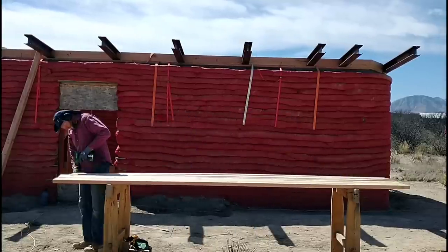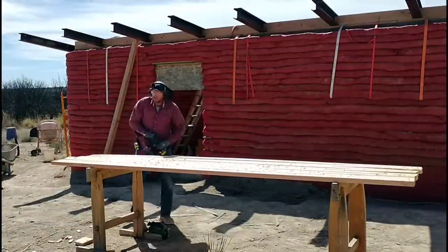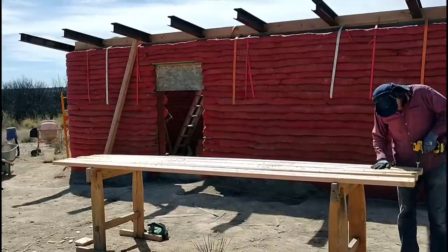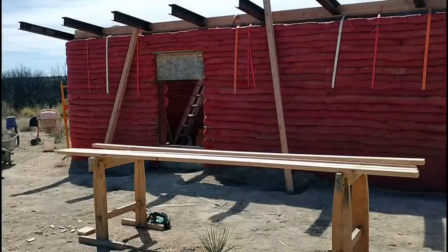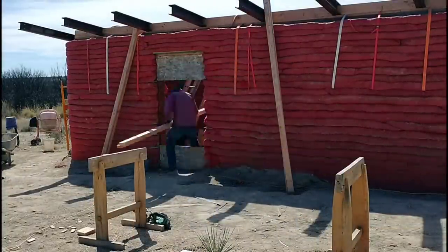We're attaching these boards to the beams with heavy-duty self-tapping screws. They have a pretty good-sized head on them, and I don't want that head sticking up above the surface of the board, so I'm pre-drilling with a Forstner bit and also all the way through the board with a drill bit that's bigger than the size of the screw. The pre-drilling really makes the installation go a lot faster. They simply need to be set in place and then screwed down.